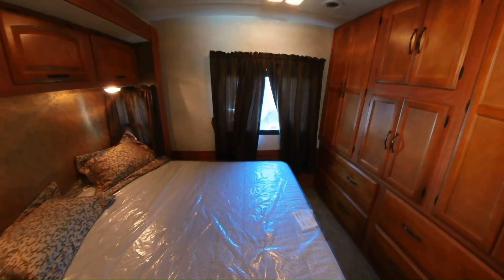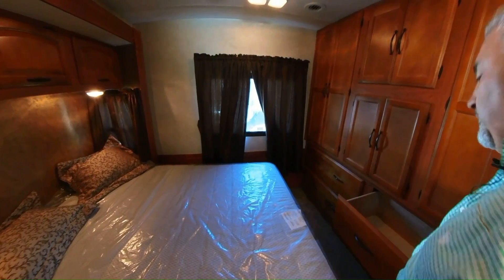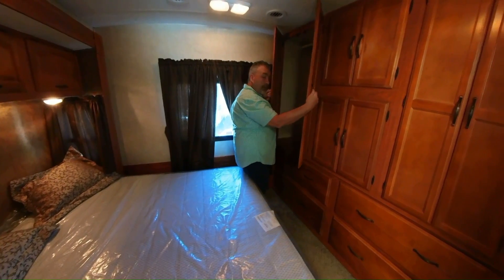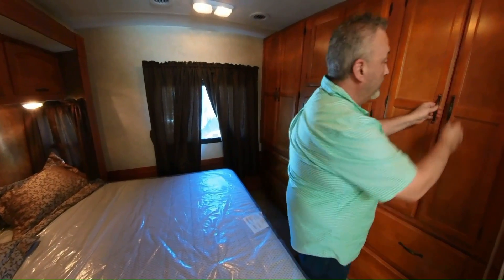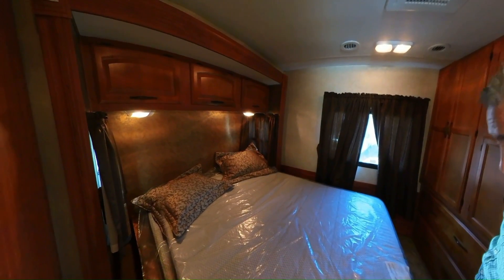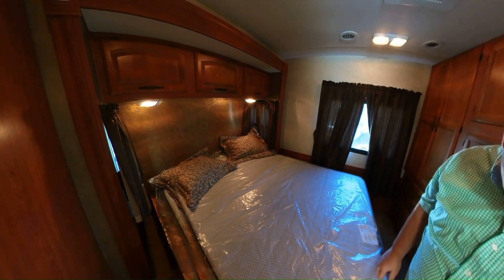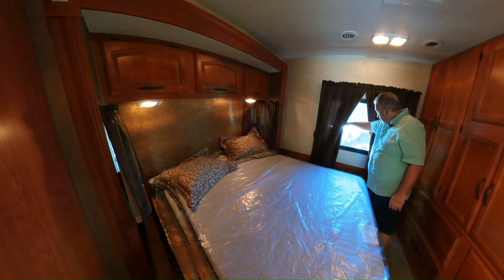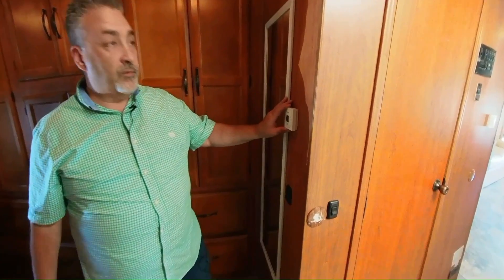Here we are in the bedroom. A lot of cabinetry in here, lots of places to store. You've got four great big drawers here, because storage is very important when you're out camping. Big hanging closets — two big hanging closets. Storage over the bed. This is a new mattress, still in plastic. Emergency exit window here, hope you never need it. You do have two ACs — this is your back AC. You have another door here.